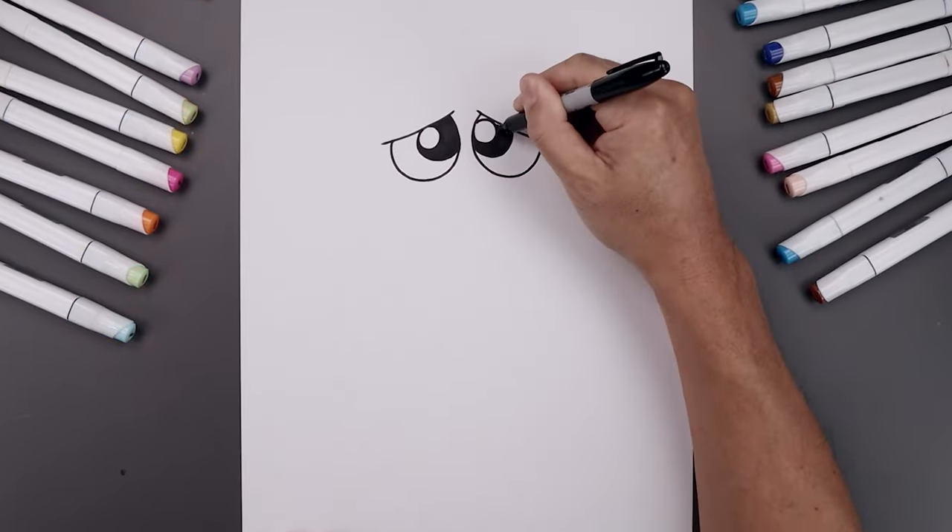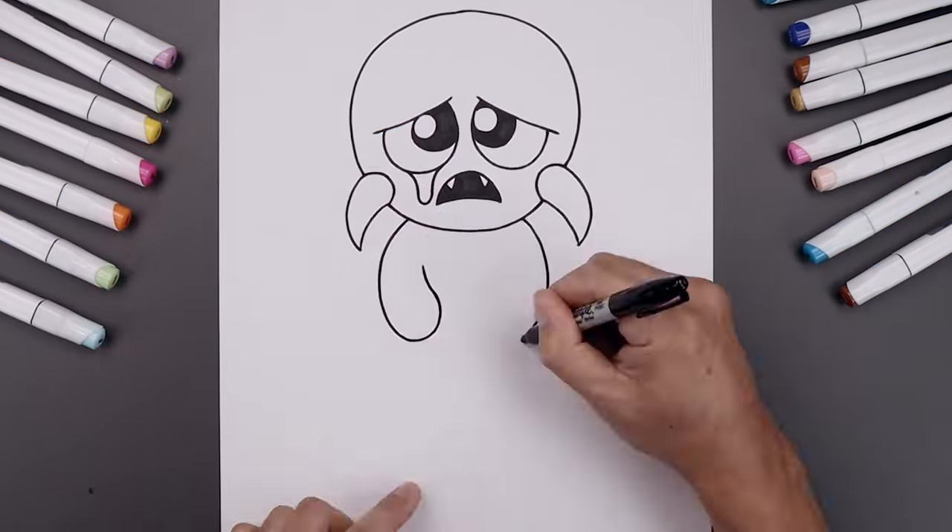What's up everyone and welcome to the club. In today's video I'll show you how to draw Rejected Gray from Rainbow Friends.